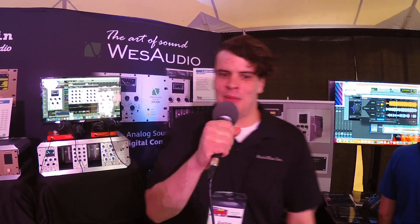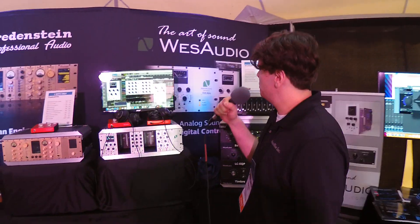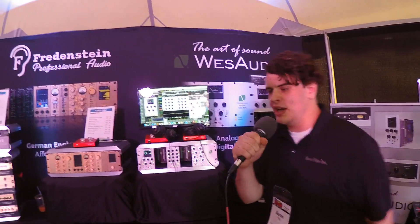Hi everybody, my name's Aaron and I'm here at GearFest at Sweetwater in Fort Wayne, Indiana. I represent Wes Audio and Fredenstein here in the United States.